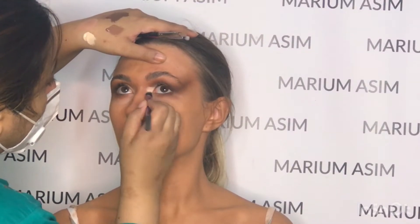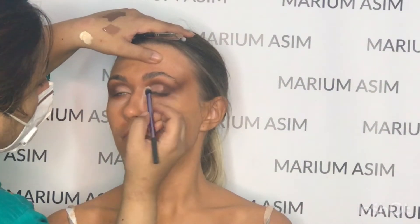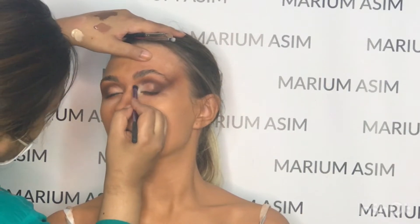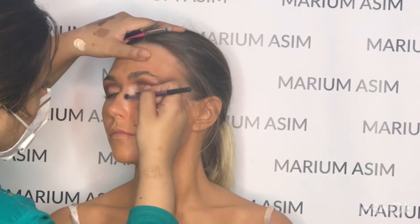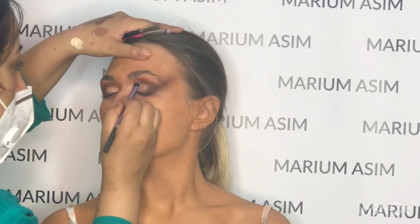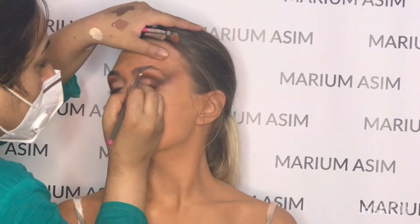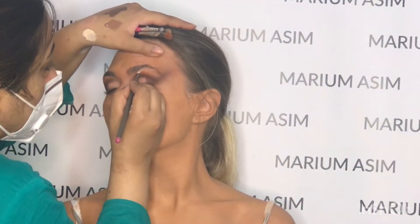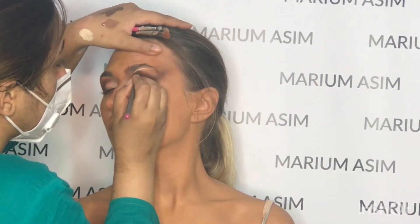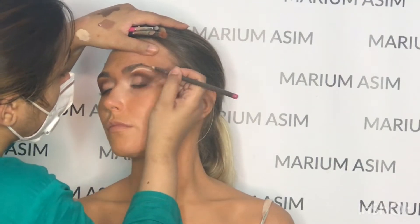Now taking the lighter concealer from Charlotte Tilbury — the shade name is Light Sand — and applying it towards the inner part of the eye to brighten up the inner corner. Because I did apply contour towards the bridge of the nose, I want some brightening effect to the inner part. Same thing I do with the brow bone — I'm highlighting it with the same concealer to give a highlighted effect.